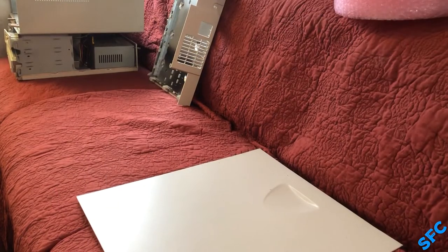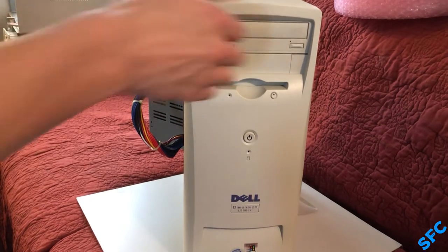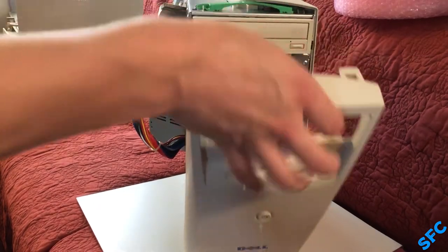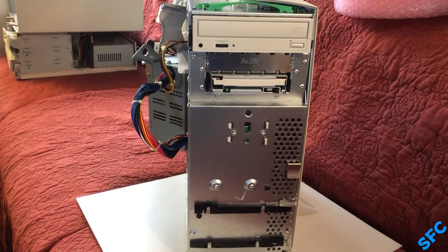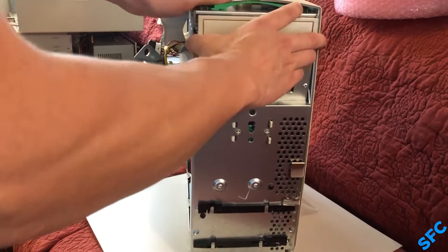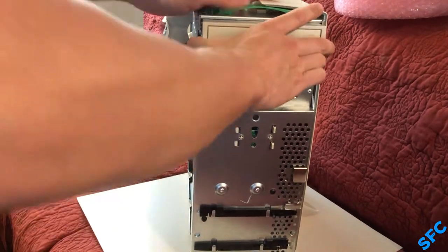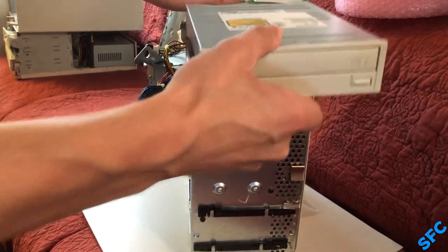With that replacement drive showing up and functioning, why not throw it into the case? The front bezel has to be removed first to access the 5.25 inch bay, as well as the two 3.5 inch bays, which mount drives with a snap-on plastic rail system. Dell was even nice enough to include the two extra needed for the second 3.5 inch bay.